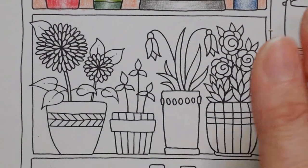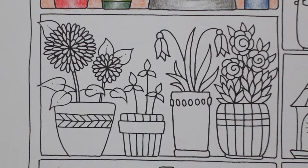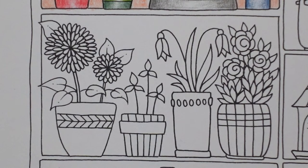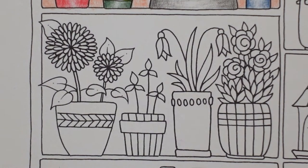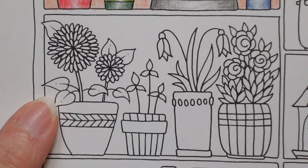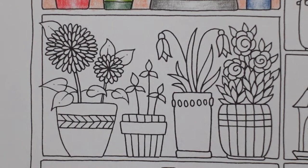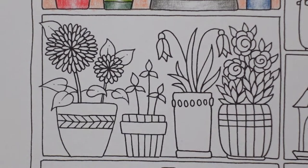Hi everyone, welcome to another World of Flowers tutorial. This one is a fun little pot picture with pots of flowers. I'm just starting by trying to decide on what colour to do for the background. I'm looking at the colours we've already done on the page — we've done a blue, a pink, a grey, a yellow, a red, a purple and an orange. So we want something different. I don't want to use green on this square because we're going to have a lot of green going on in the leaves.